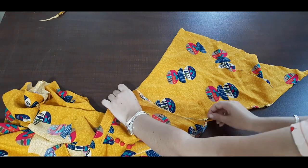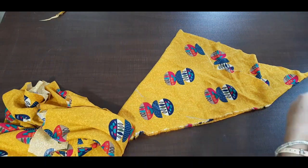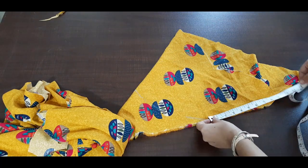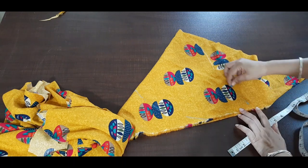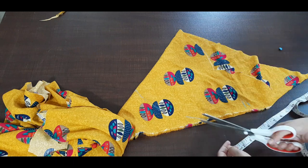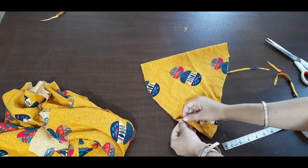First of all, mark it with chalk — I will mark it with chalk, this way. Now I have to keep it all around: 12.5 inches. Here I will keep it all around. Now we have to make the same round and cut it all around.